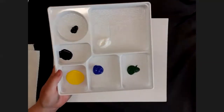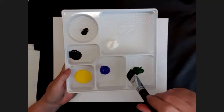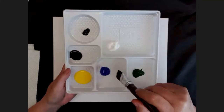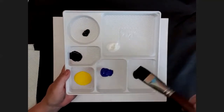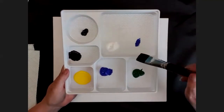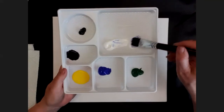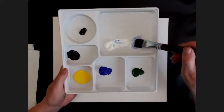The first thing we're going to do is make a light blue for our sky. When you make a light color you have to put very little bit of the dark color into your mixing section and then a lot of the light colors. I'm going to make mine a light blue for the sky, which is a lot of white and a very little bit of the dark blue.